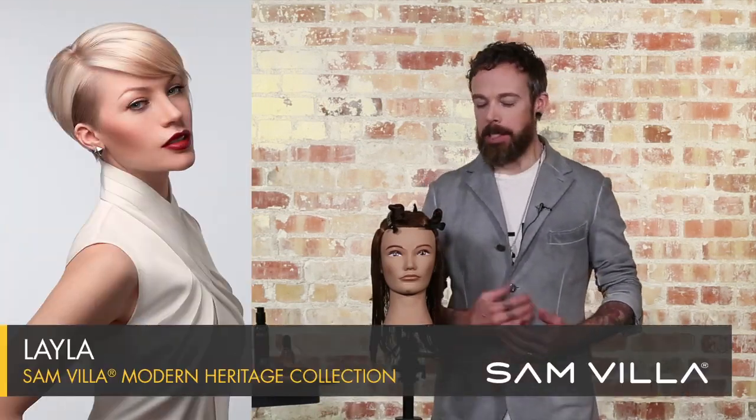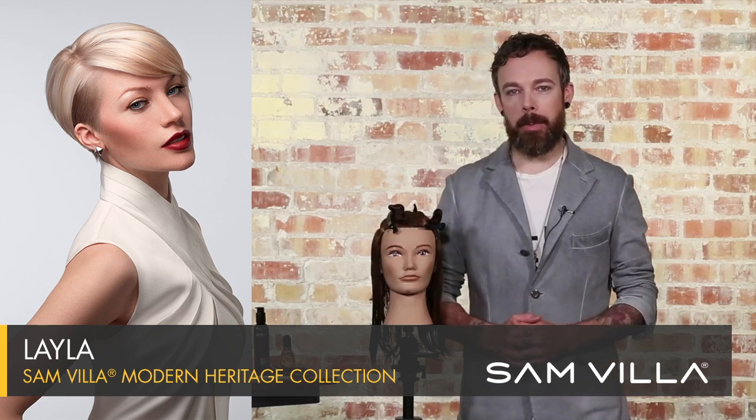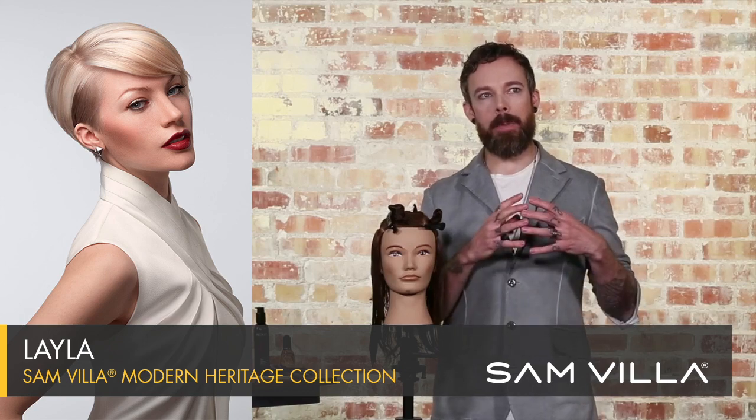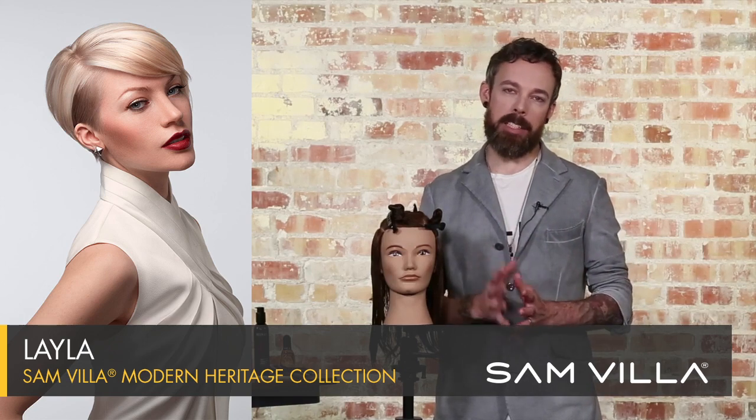Hi everyone, I'm Andrew Carruthers, Education Director for Sambia. I want to share with you a haircut we developed called the Layla haircut. This is from our Modern Heritage collection, which is an educational collection that we really built off of the concept of honoring our heritage as hairdressers.